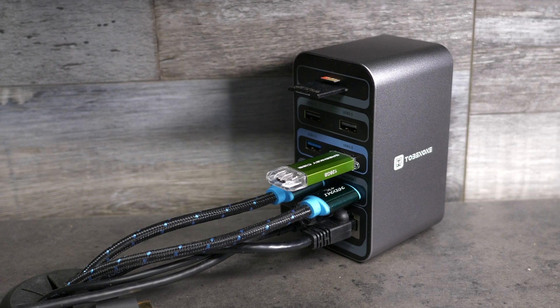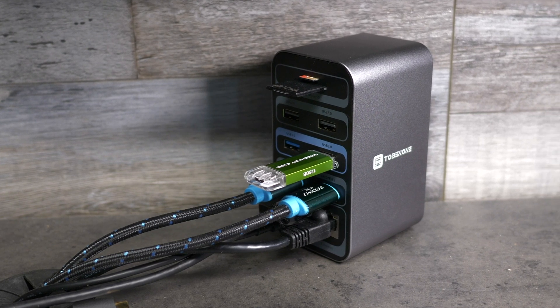While not its intended use, with the wide variety of connectivity options and no need for external power to operate, one could use this when traveling on business or vacation if you had a need for this much I/O on the go.